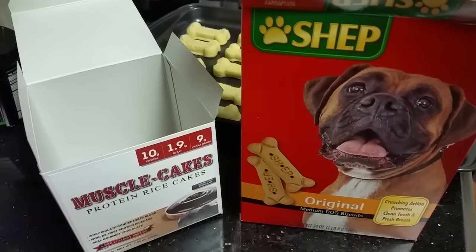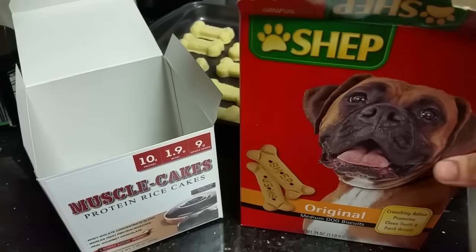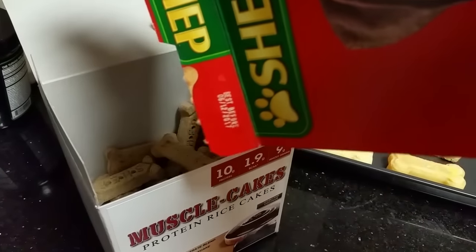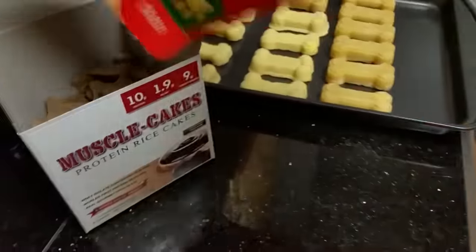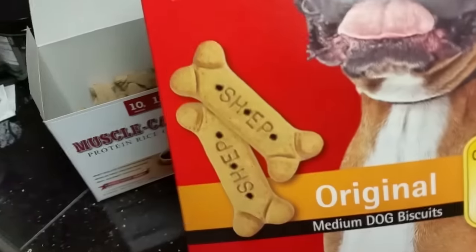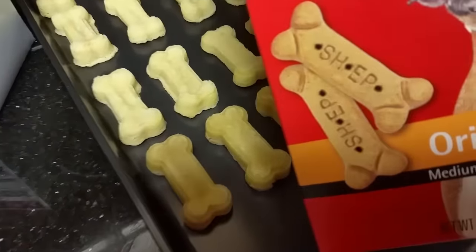Alright, so now the final step is to get a box of dog bones, and you can either throw them out or save them. I'm going to transfer mine into another box because I have dogs that I'm going to give them to. And then once you have an empty box, just transfer your new bones into the box. And they look pretty close to what's on there, you know?